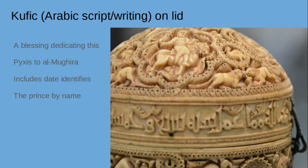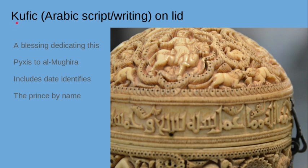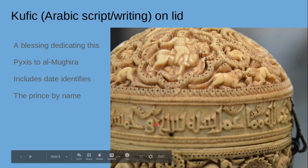At the base of the lid, the pyxis typically has an inscription written in Arabic script — calligraphy writing called Kufic. This particular Kufic script gives a blessing to Al-Mughira, the prince, on his 18th birthday. It includes the date and the prince's name, so we absolutely know who this was made for. A lot of these pyxis pieces, found in museums all around the world, give information about who made it, who it's for, and when it was given — they really mark an occasion. It's really beautiful writing on the base of the lid.